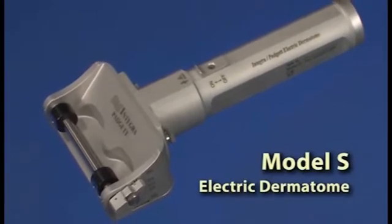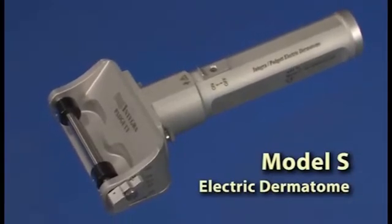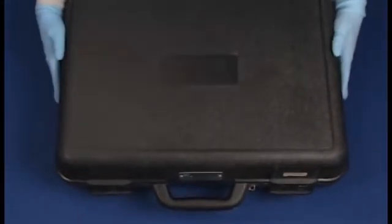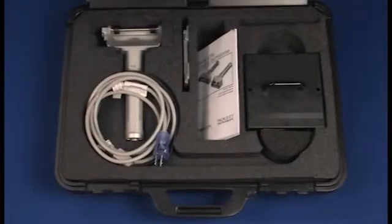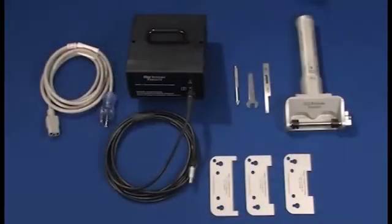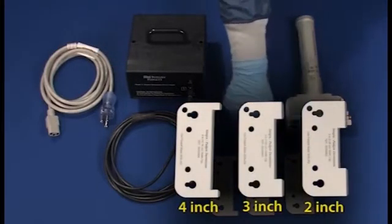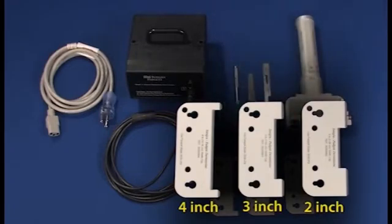The Model S is designed to provide speed and accuracy in cutting skin grafts in a variety of widths. The Model S electric dermatome comes complete with a plastic storage case. Inside you'll find the electric dermatome unit with the power cord, the power pack, and three width clips to harvest 2-inch, 3-inch, and 4-inch grafts. A 1-inch clip is also available from Integra by special request.